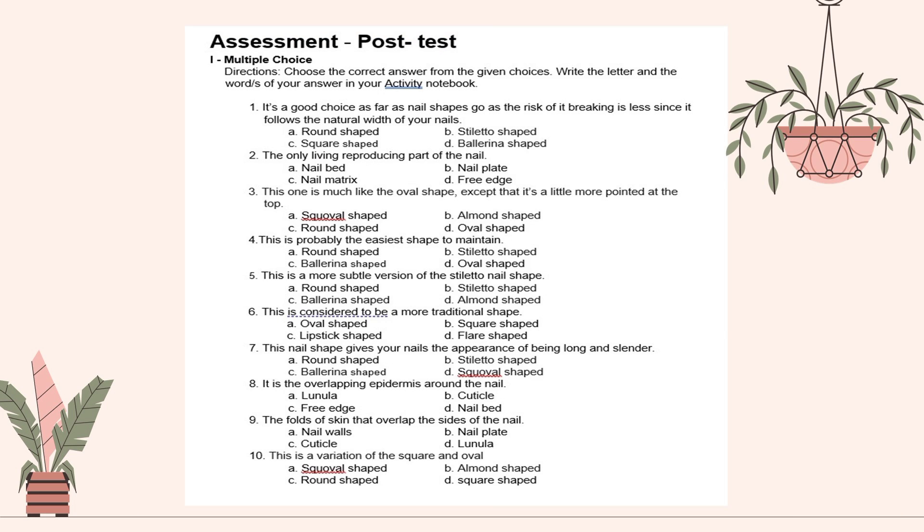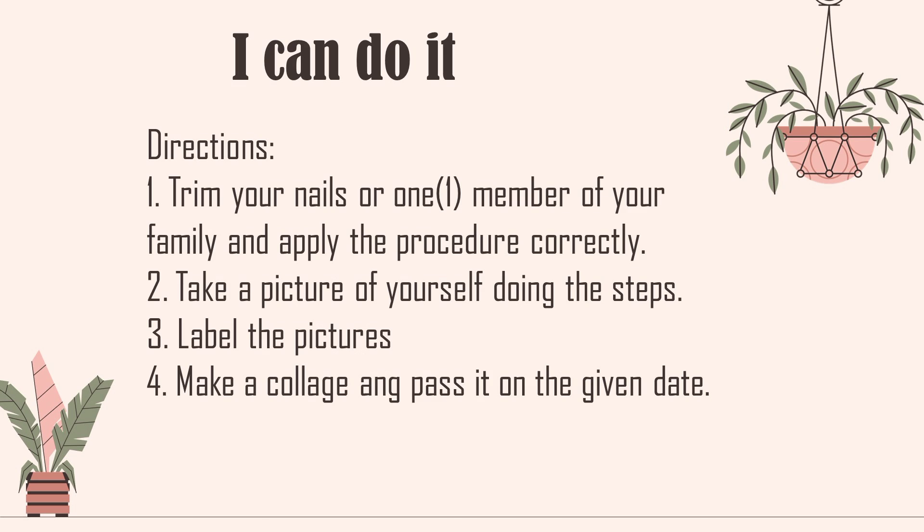Assessment or post-test. Multiple choice. Direction: Choose the correct answer from the given choices. Write the letter and the words of the answer in your activity book or your answer sheets. I Can Do It activity: Number 1, trim your nails or one member of your family's nails and apply the procedure correctly. Number 2, take a picture of yourself doing the steps. Number 3, label the pictures. Number 4, make a collage and pass it on the given day.